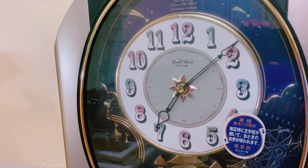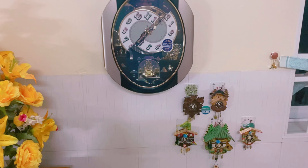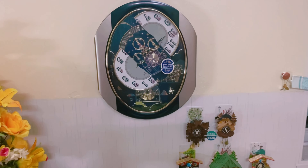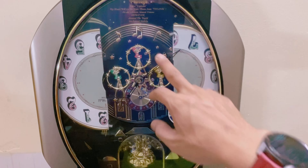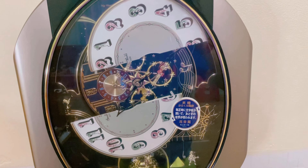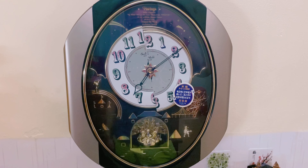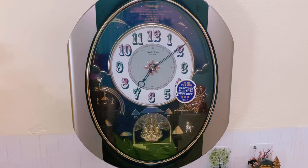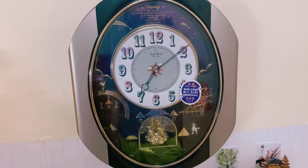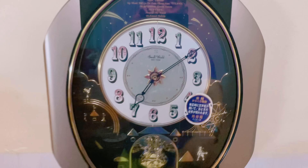Tiếp theo em sinh test âm thanh và chức năng cho anh xem thử. Con này âm thanh rất là to. Bên trong nó cũng có 4 cái chi tiết cơ, nó quay chồng giống như cái con 4MH754. Con này to hơn và nhiều chức năng hơn. Kích thước ngang là 34cm, cao là 48cm.